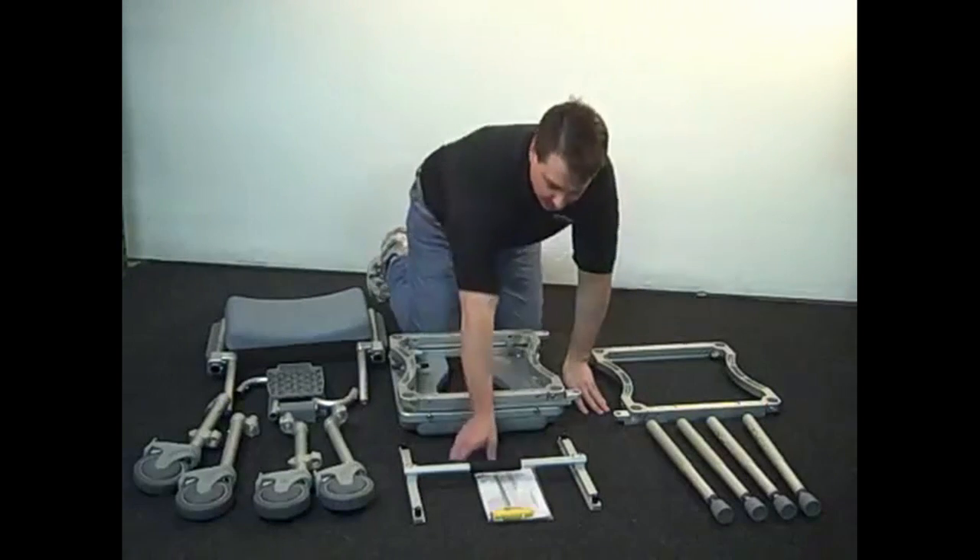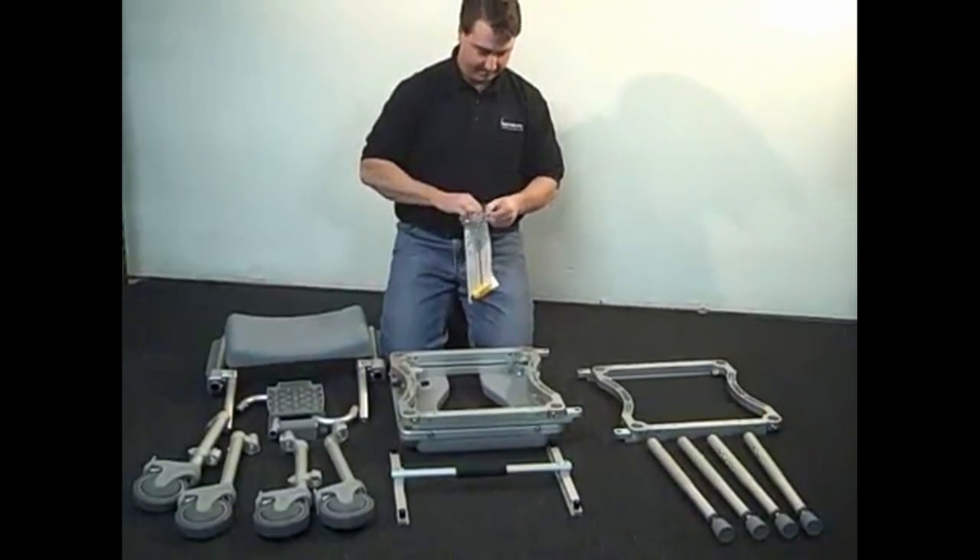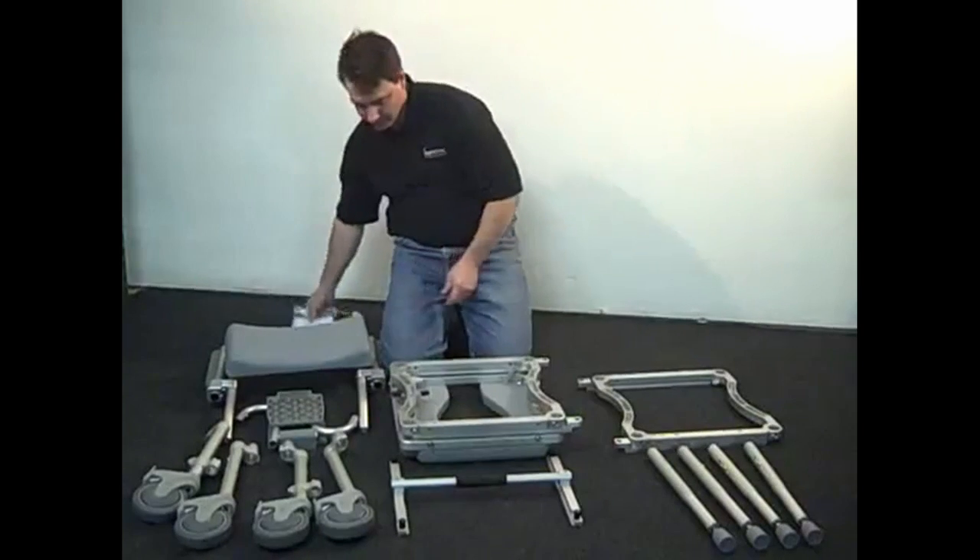The first step is to assemble the rolling section. Take the pair of frames that are attached. With them facing downwards, install the four offset legs with caster wheels.